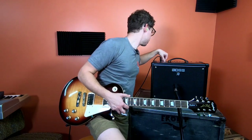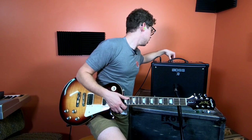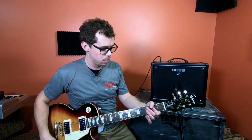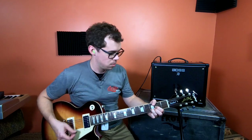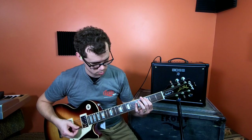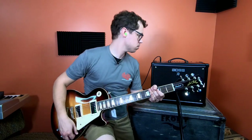Going down to Clean — bringing the gain back to noon, channel volume up a bit, scooping out some of the mids, bringing treble up just a little. Really nice, clean sound.